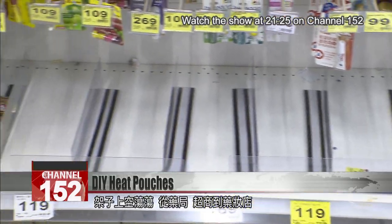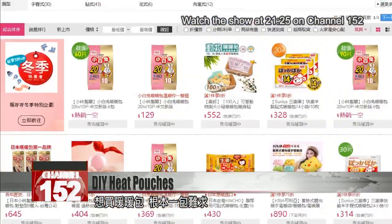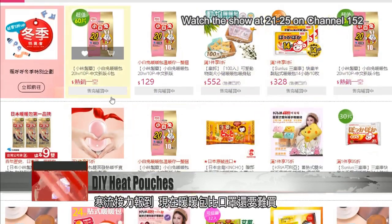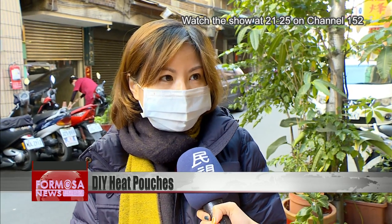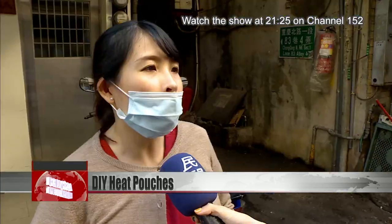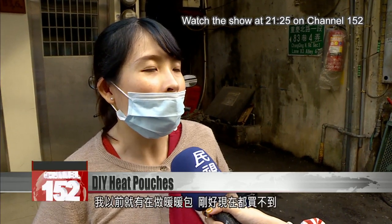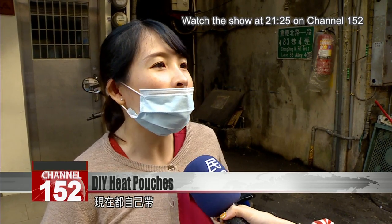Empty shelves across pharmacies and convenience stores — heat pouches are all sold out. The onslaught of cold weather has made the heat pouch the new face mask. There are shortages of heat pouches. One person said: 'I make them myself now and they're pretty good. I've been making them for a while. Now they're sold out so I always carry my own around.'